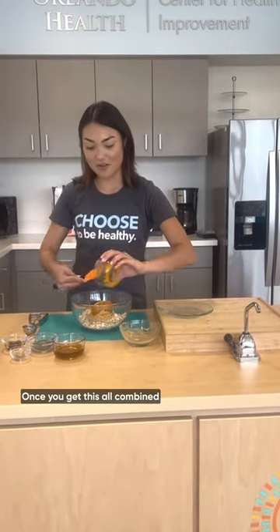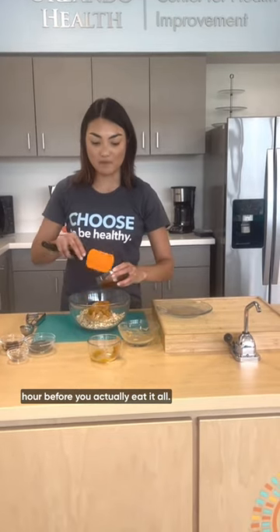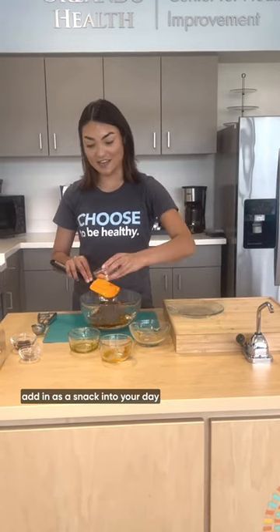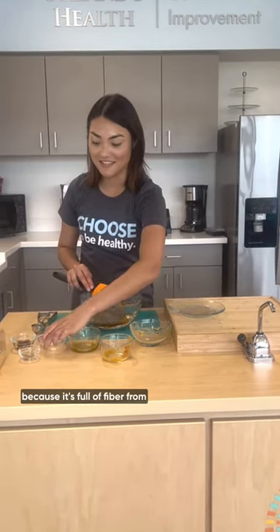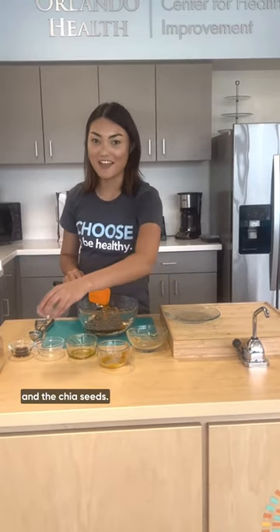Once you get this all combined and you put it in the fridge, you want it to set for about an hour before you actually eat it. These are really great to add in as a snack into your day because it's full of fiber from the oats as well as the pumpkin and the chia seeds.